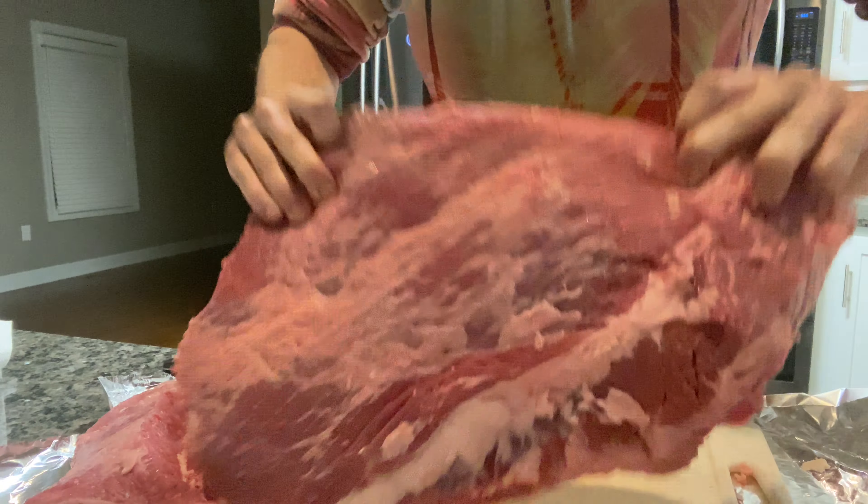Going ahead and flipping it over, taking a little bit of the silver skin off and a little bit of fat off of this side. I do typically cook my briskets fat side down, so I'm not as concerned with this side, but still want to make sure we take off any excess. Here's our finished product — looks like we have about a quarter inch of fat on the flat, looking great. On the non-fat-cap side, we've got as much of it as we can, and now it's ready to be rubbed and injected.